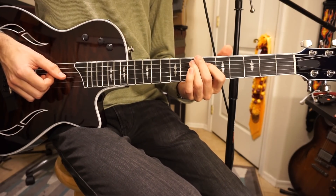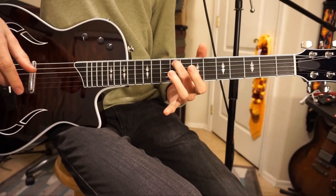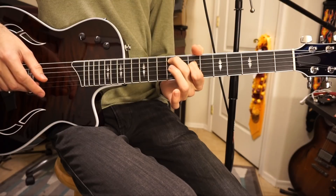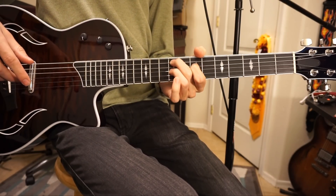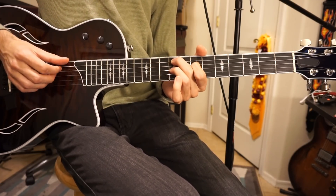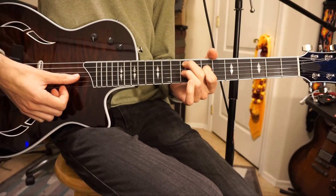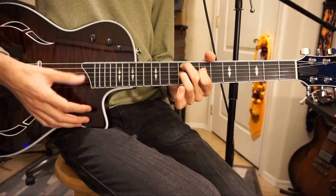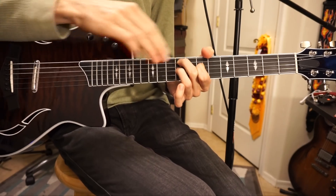Then we're going to go up to an F minor 11th. You're going to take your middle finger and put it on the 9th fret of the A string, take your index finger and put it on the 7th fret of the D string, take your ring finger and put it on the 9th fret of the G string. So it's going to sound like this. And then you can add these two open strings here, the B and the E. So that completes that little scale.